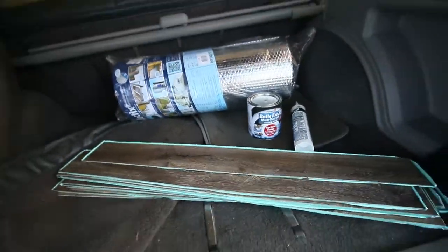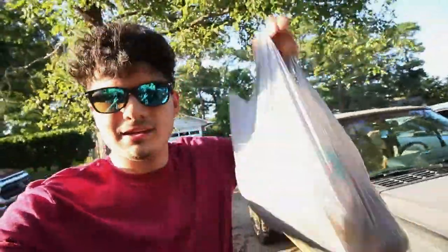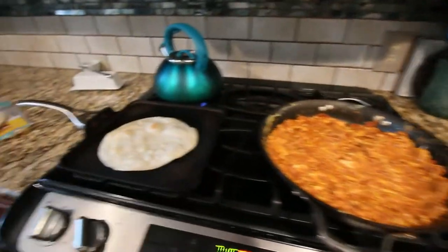Got it all set - that took a lot longer than expected. But I got dinner sorted too. I'm making everyone chorizo and eggs and it's going to be amazing. Chorizo and eggs always hits the spot. That was amazing.